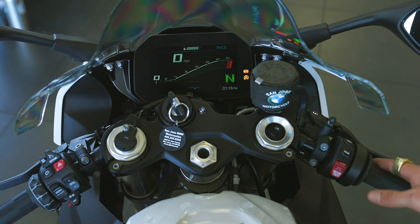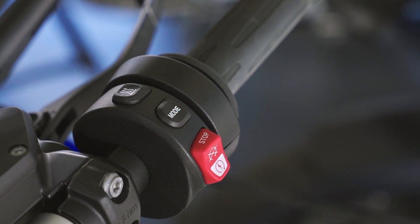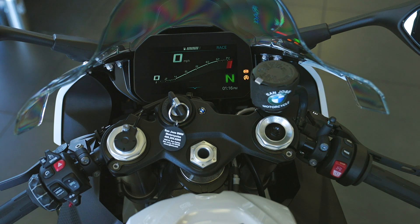Right below that we have the stop/start button — push it down and we'll start it up. Here's the emergency kill switch. I always recommend using the key instead. Sometimes we get distracted and forget to turn it off, and we all hate those dead batteries in the morning.